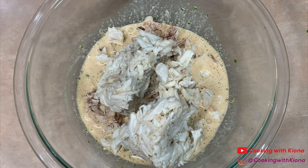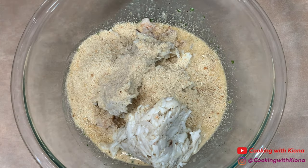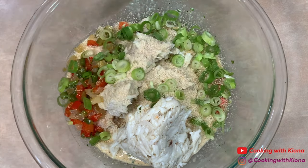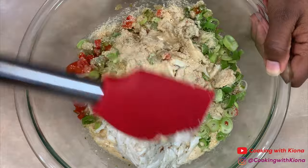Add 1 tablespoon of parsley and 1 beaten egg. Mix all these ingredients together until well combined. Next add about 1 pound of crab meat, 1 and 1/2 cup of bread crumbs, your bell peppers and onions from before, and 1/4 cup of green onions. Fold all these ingredients together until well combined.